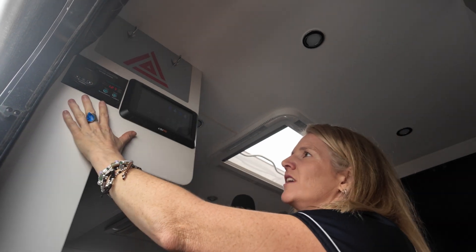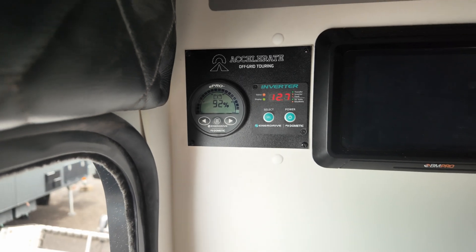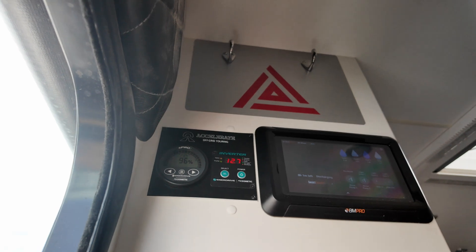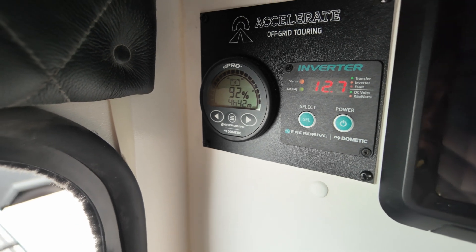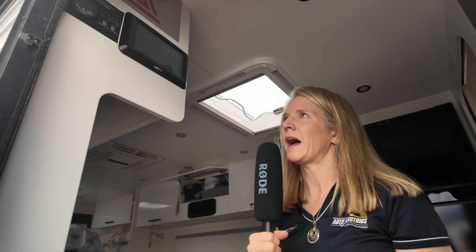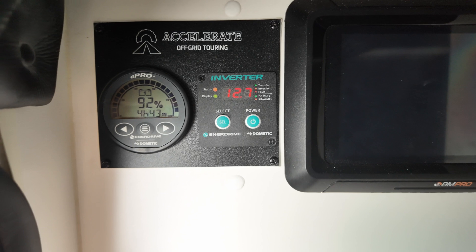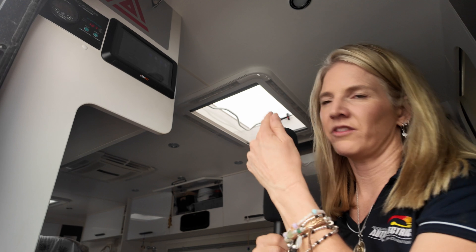We've added an inverter switch up here to turn your inverter on and off — I'm not going to hit that now because we're running the AC. Basically hold this down for a few seconds, it'll beep and the inverter goes on; hold it down a few seconds and the inverter goes off. Then we've got the Enerdrive E-Pro screen up here doing the monitoring, which shows the same as what you'll see in the Invicta app. I've got the percentage of my battery — currently sitting at 96% — and I can see I'm drawing 102 amps per hour with the AC on. You can flick through and see a whole heap of other things, but those are the two main ones you work with.